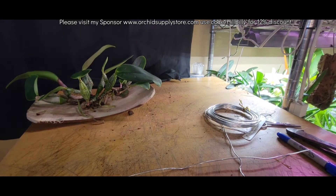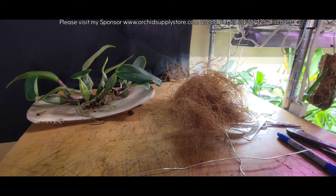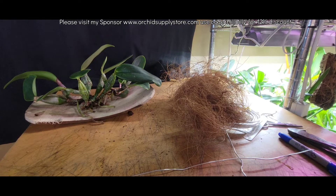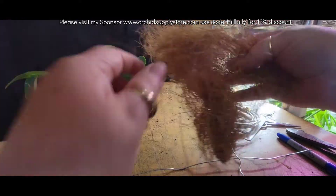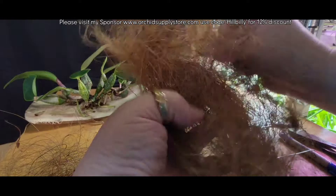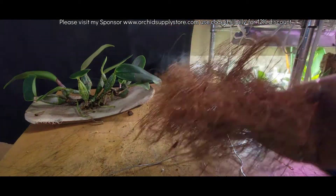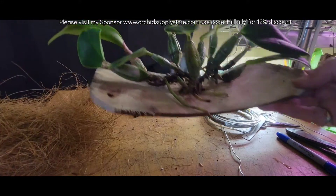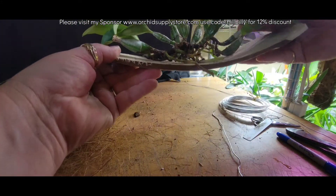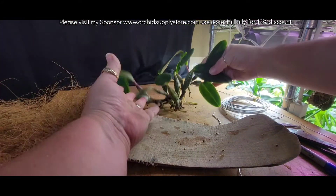Alright, I got my supplies ready to do this mount. What I'm going to do is use the coconut husk fiber — we'll see if we need all that. I'm going to cradle it out into kind of a nest-like situation, move my wires over here out of the way. This is going to go on one of the orchid supply store mounts that Ken had sent me — the concave one. I think she just looks like she'll fit on there perfectly and be comfortable and happy in her new home.